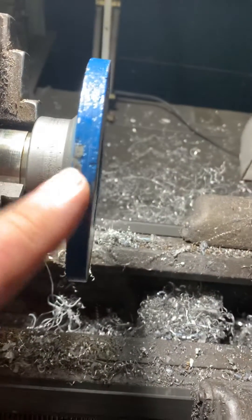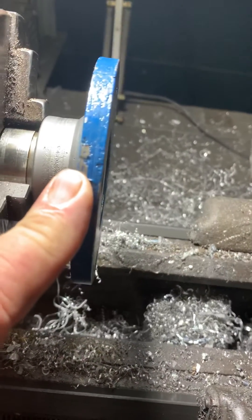This is your output shaft or output flange. It goes on the output shaft in your transmission.